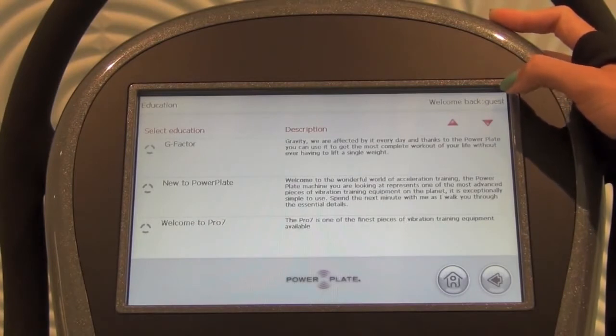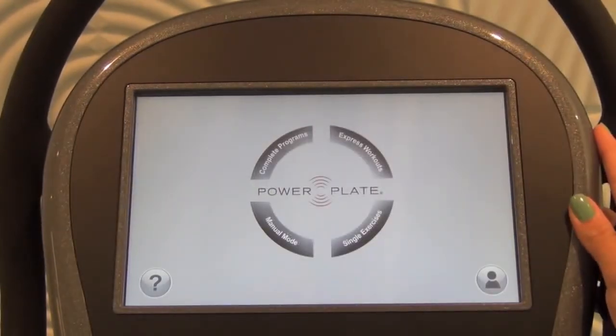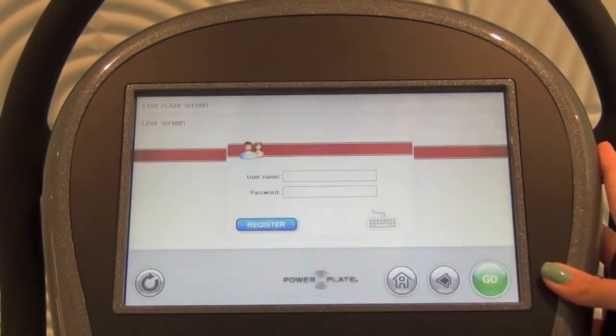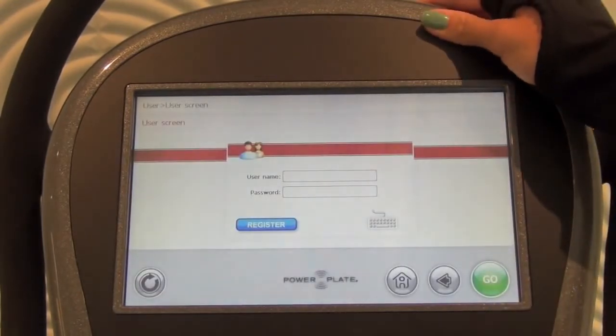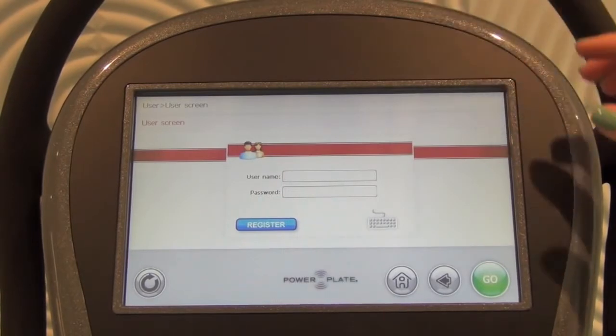If you have any questions on Power Plate, Acceleration Training, or the Pro 7, watch these videos. Next we're going to go to User Profiles. When you click on this icon on the bottom right hand side, you'll be taken to User Profiles. Here thousands of users can create their own personal profiles to save favorite exercises, favorite programs, and their own personal information.